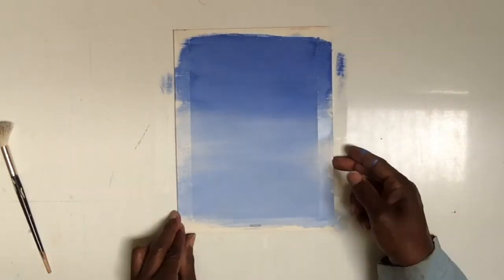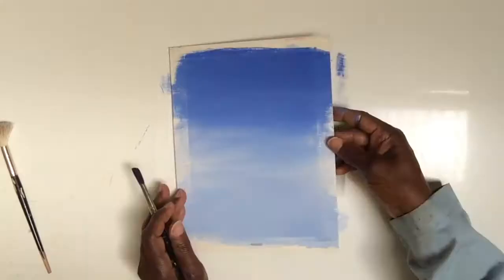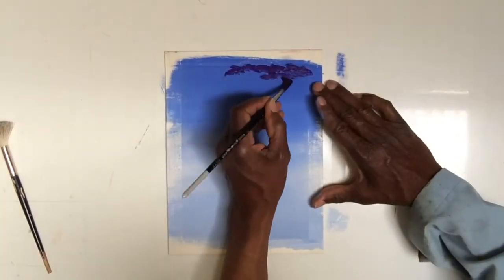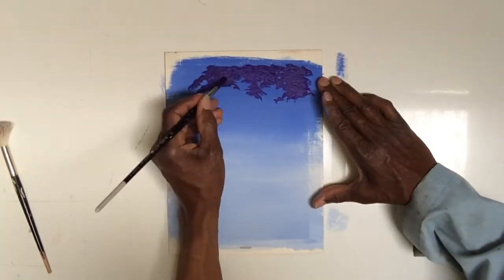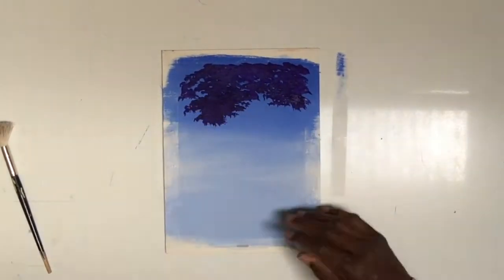Then I begin to put in my back foliage. When I'm painting a tree, I think of it in one, two, three steps.